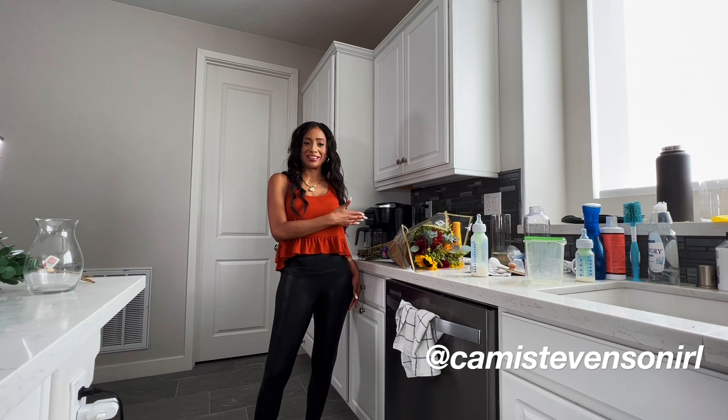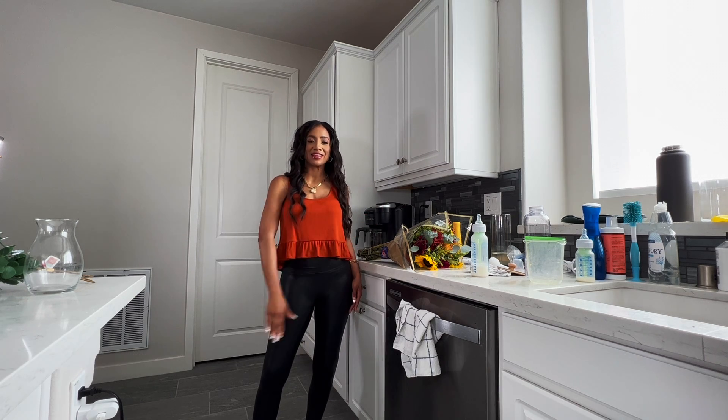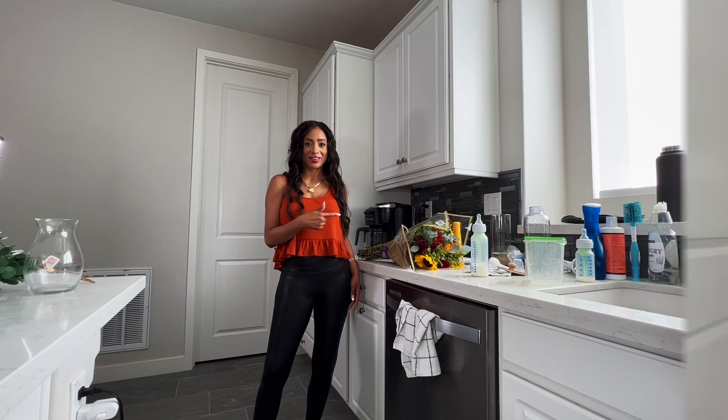Hey guys, welcome to the video! We're here in the kitchen, it's 9:57 AM and I think it's time to take some me time. I want to do some decorating today — that's going to be a lot of work and focus. Baby's taking a nap, so why not start with cleaning and decorating the coffee bar? The goal is to clean and decorate — I can't leave the kitchen like this.